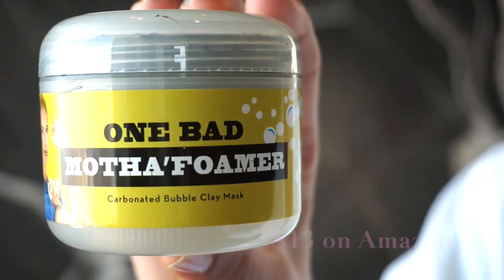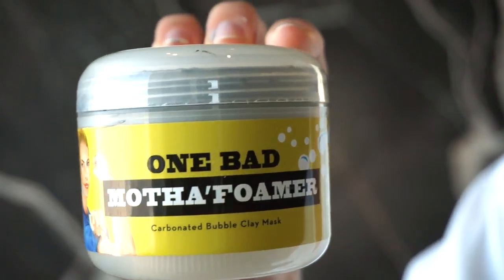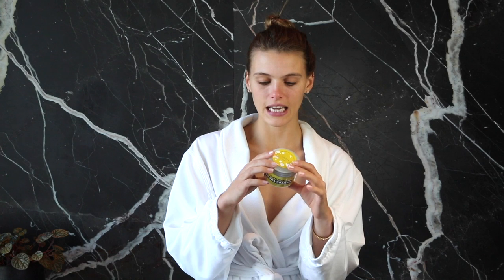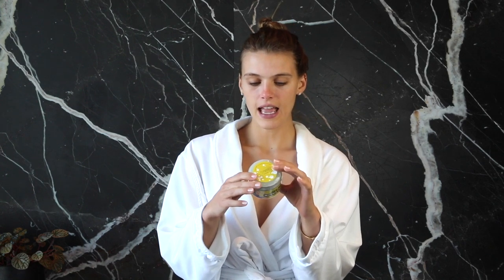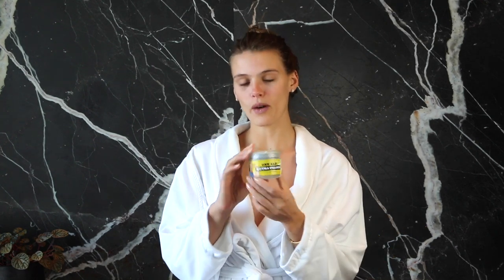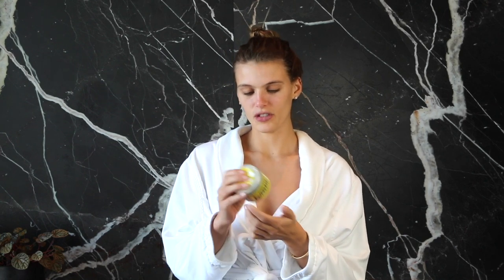This one is called One Bad Mother Foamer and it looks really funny. The directions say to apply generously onto clean dry skin, avoid eyes and lips, and watch as your mask naturally turns into foam. Leave on for five to ten minutes and then rinse off. It does not say what it's for — just 'Carbonated Bubble Clay Mask.' That's all it says.